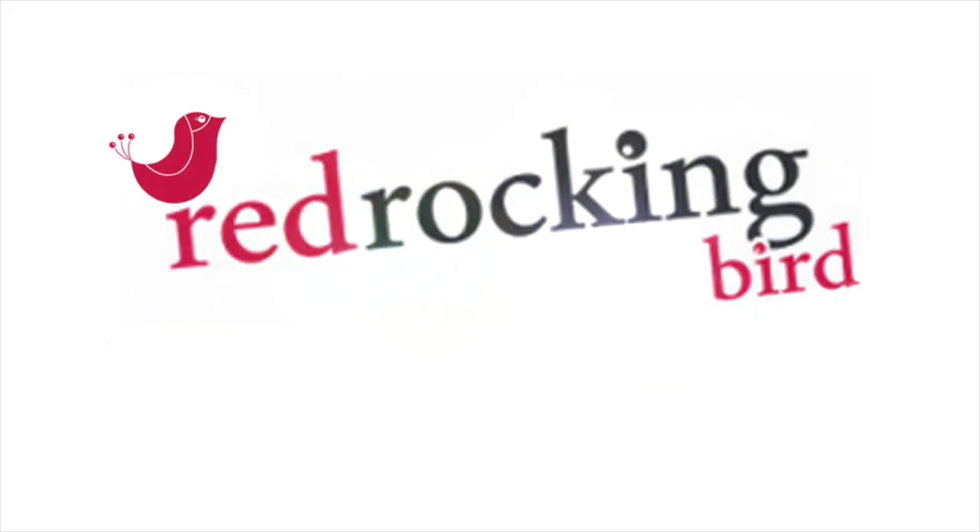Hi and welcome, Sarah here from Red Rocking Bird. A little while ago I did some clay pins, air dry clay pins.